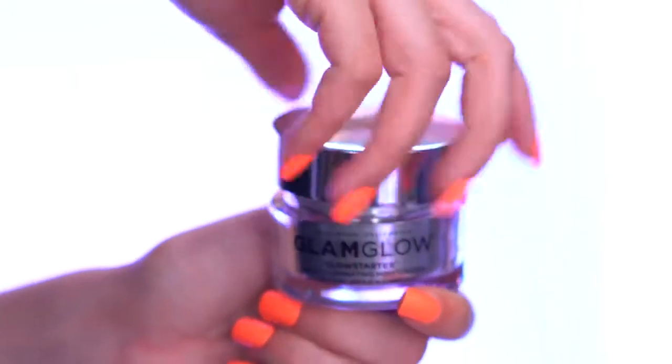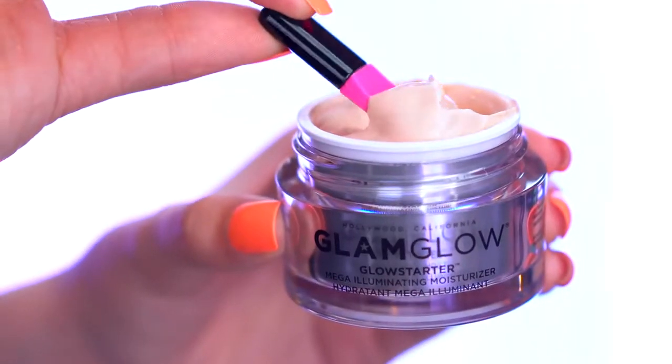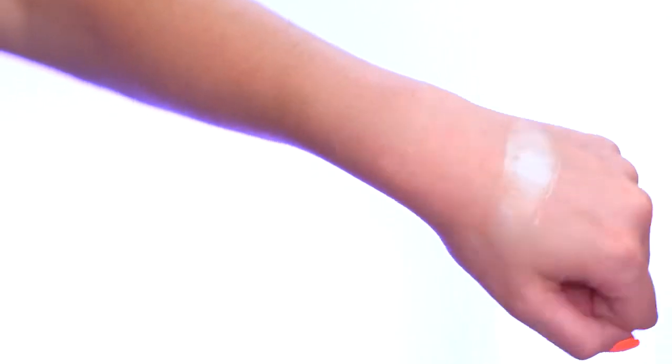The Glow Starter features vitamins, botanicals, hyaluronic acid, teoxy golden root, and it will brighten and clarify the skin. It's a mega illuminating moisturizer that adds lots of glow, provides a really nice hydrated base, and boosts the look of dull fatigued skin. I love looking glowy and like I've had a full night's rest, and this really gives you that beautiful glow, especially when you put it underneath your foundation.